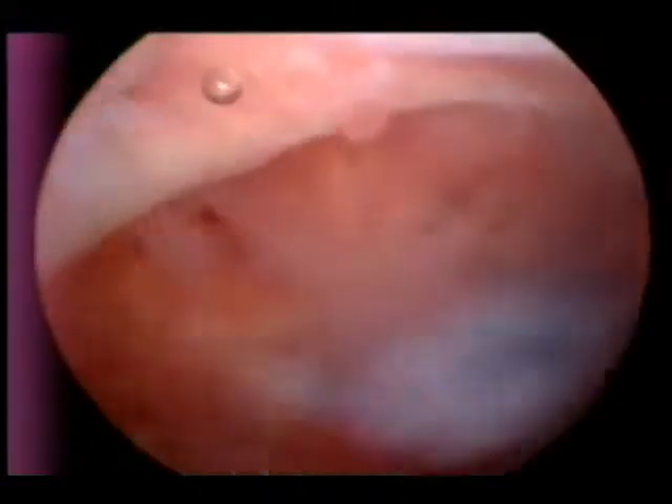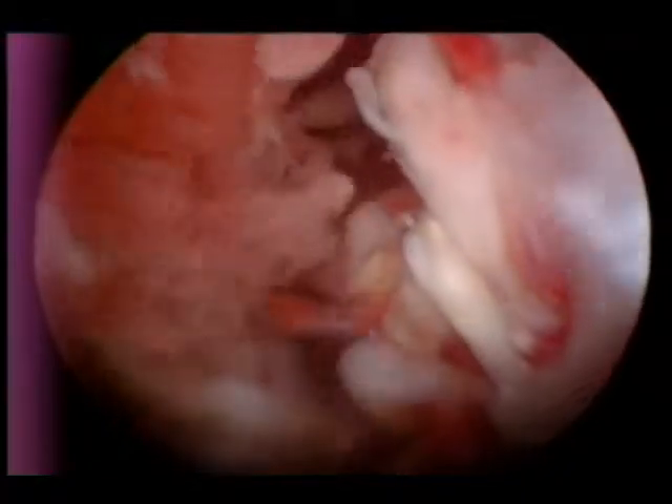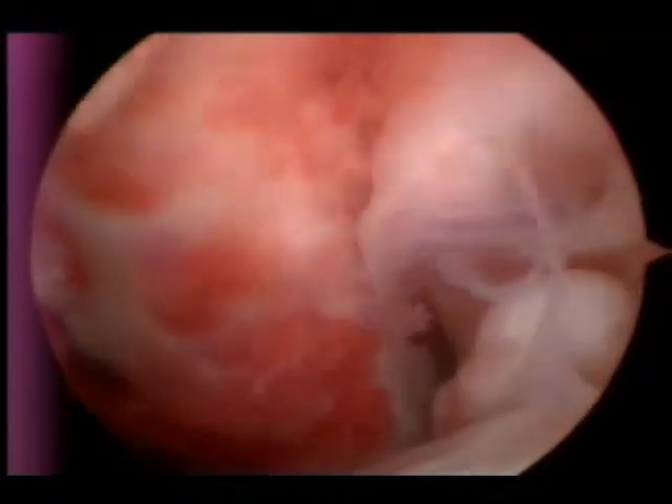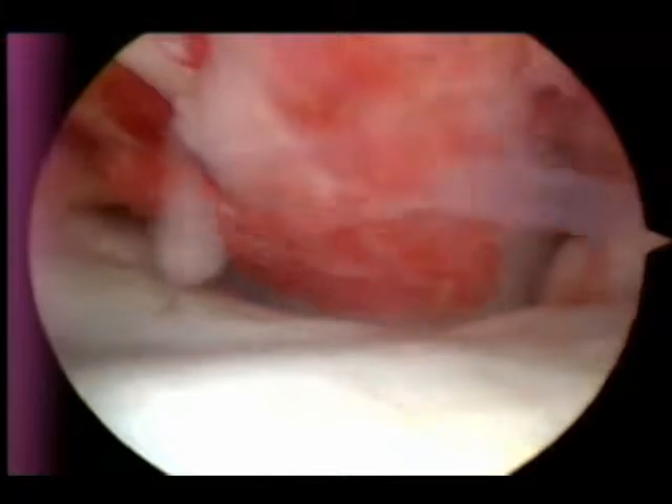This is an arthroscopic video of a canine shoulder joint with a biceps tendon tear. Right here we see the tendon with a lot of reactive tissue around it, and there's the tendon as it goes down through the bicipital groove, with a lot of reactivity around this torn tendon.